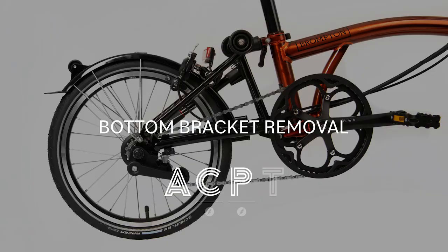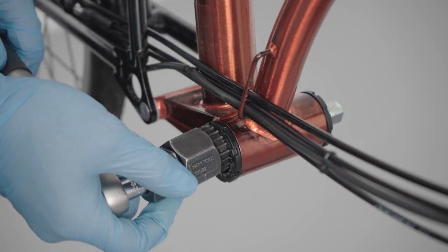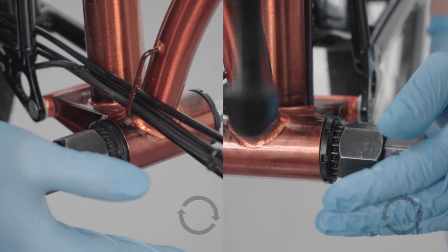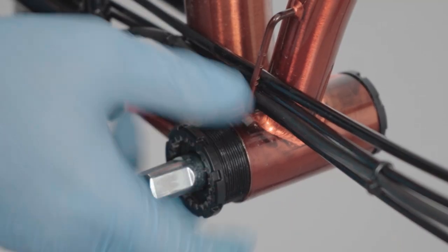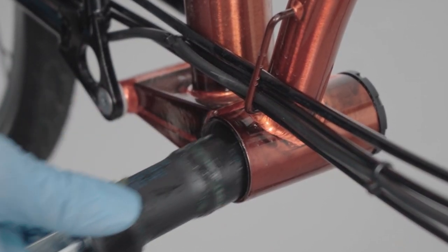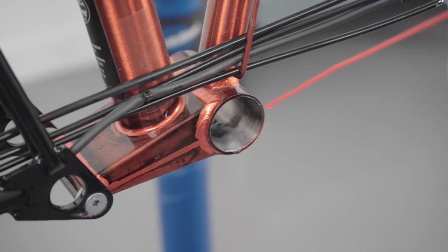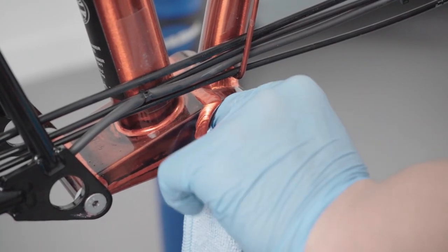Bottom bracket removal. Please note, bottom bracket removal for T-Line and electric lines is different — see the link in the description. Insert the bottom bracket tool into the bottom bracket cups. Screw clockwise on the drive side and anti-clockwise on the non-drive side to fully remove the cups and extract the bottom bracket fully. Clean the bottom bracket housing threads using some degreaser and a rag.